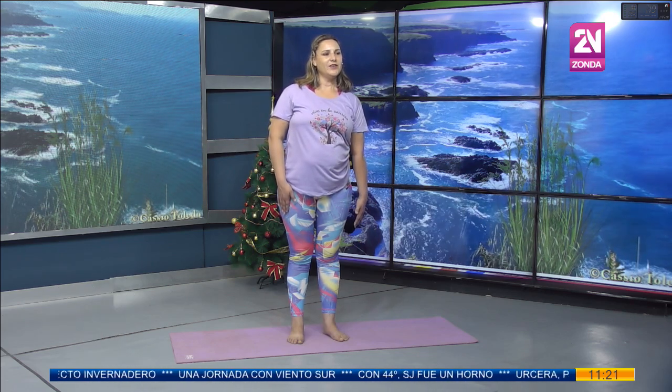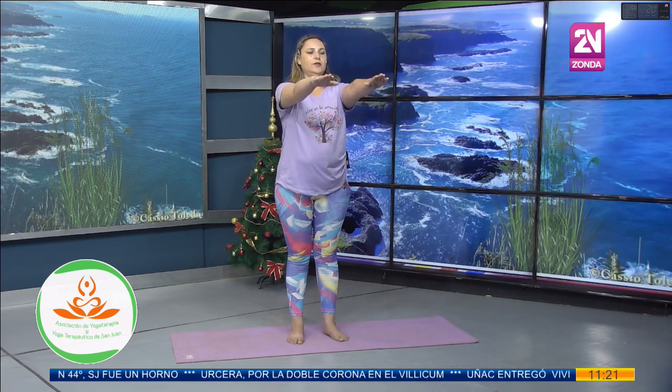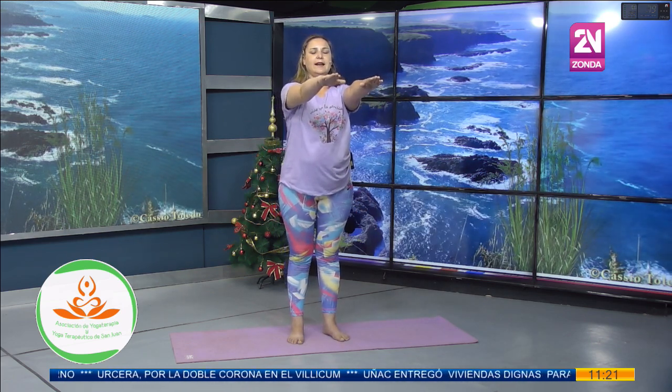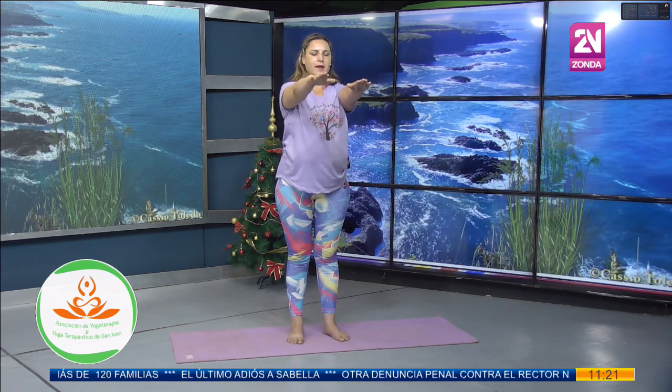Voy con el brazo izquierdo: bajo, subo exhalando, inhalo, bajo, exhalo. Una vez más, sonrío, exhalo, disfruto cada movimiento. Vamos a llevar los brazos hacia el frente a la altura de hombros y vamos a alargar un poquito más el brazo derecho con el hombro, y lo traigo. Vuelvo a alargar, inhalando, exhalo, inhalo, exhalo.